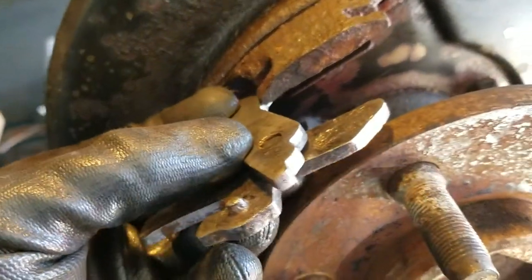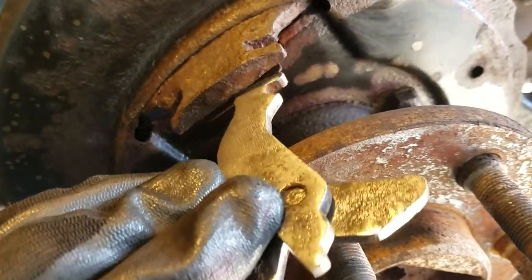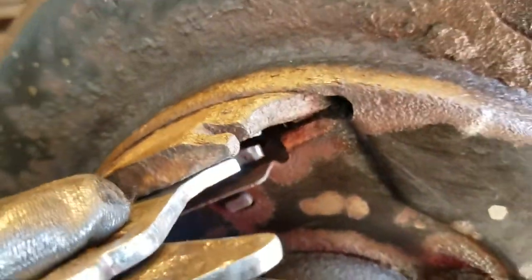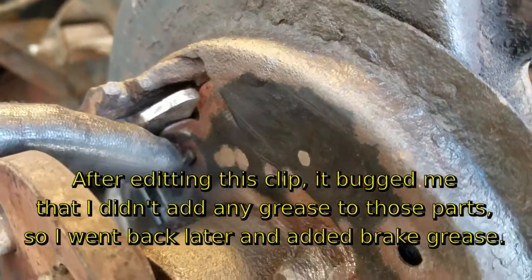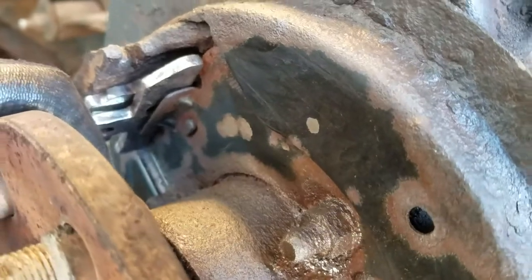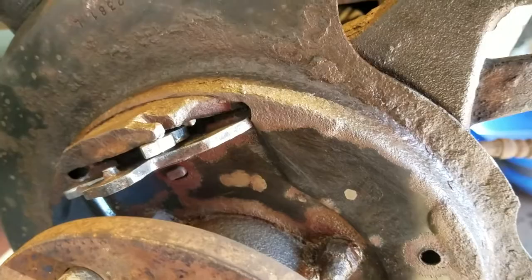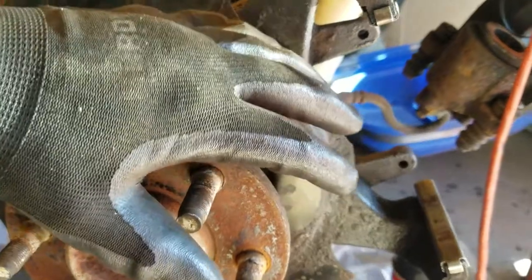First thing I'm going to do is put this hook assembly back in place. You can see how I've got the parts nested together, and then the hook end just goes through here, making sure to go through that gasket. This small flat piece helps keep the two pieces together. When the cable pulls on the hook, it's going to move that actuator forward, which will push those brake shoes up against the inside of that rotor and lock that wheel into place.